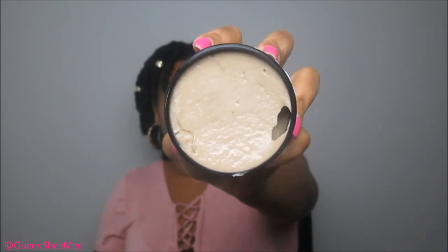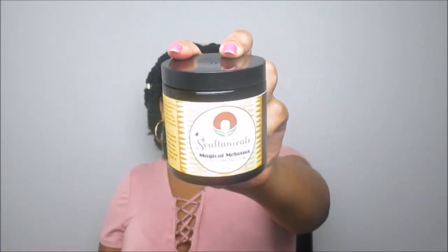It has a seal on here — come through Sultanicals! This looks so rich and buttery. It actually reminds me of the Brazilian nut body scrub from Tree Hut — very similar scent, it smells bomb! It's very thick and creamy with a smooth consistency, similar to the Not Sauce. I cannot wait to try this out this weekend. You just leave it on for 20 minutes.